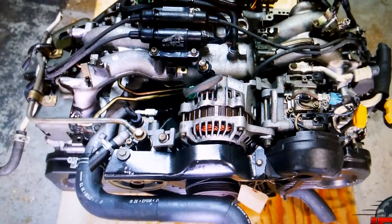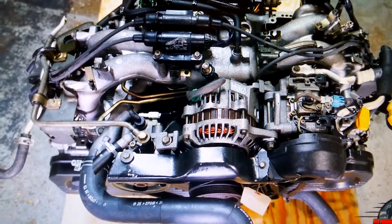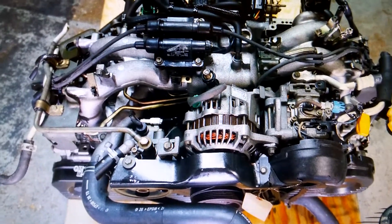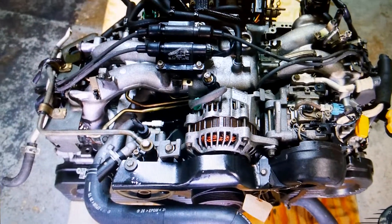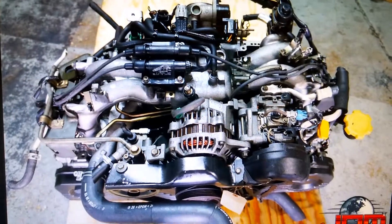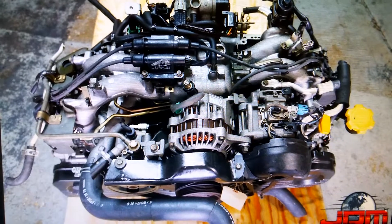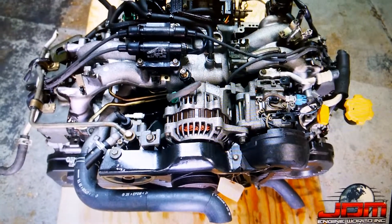Another thing to consider is what are the emissions regulations in the area where you live. Are there strict emissions regulations? Will your new engine pass smog? Another important thing is perhaps you can locate a shop who knows how to work on that engine and get it to pass smog for you. Those are things to consider.